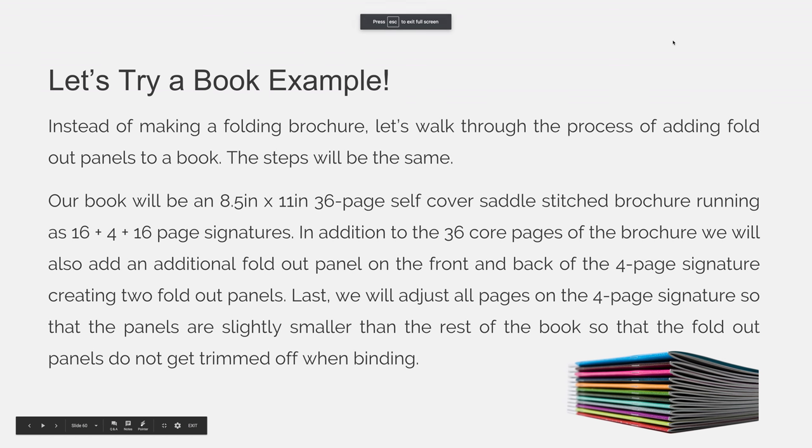Let's try a book example. Instead of making a folding brochure, let's walk through the process of adding fold-out panels to a book.